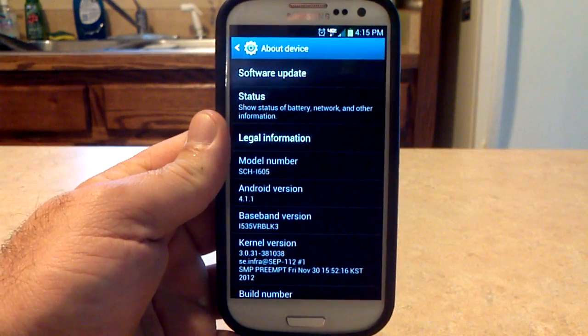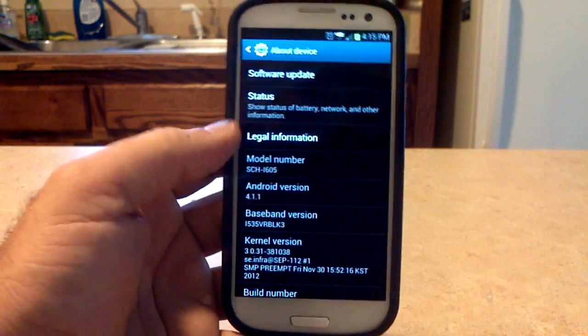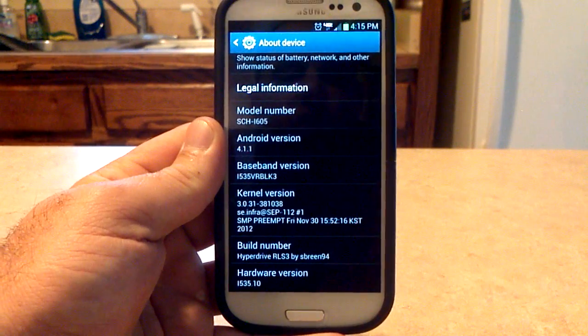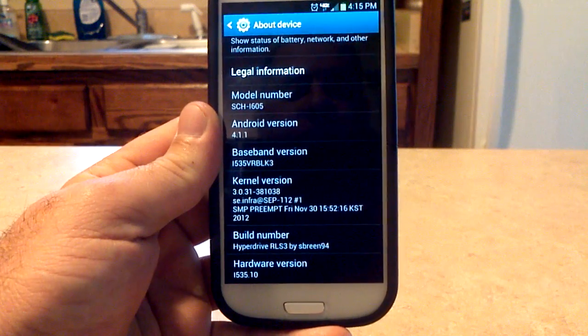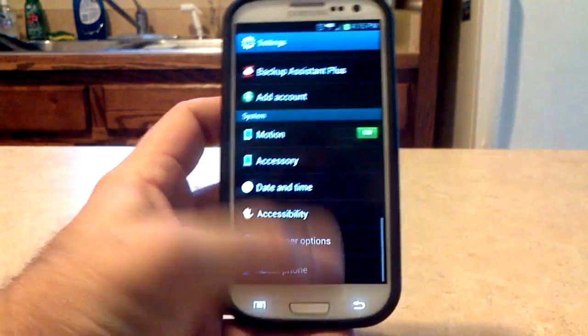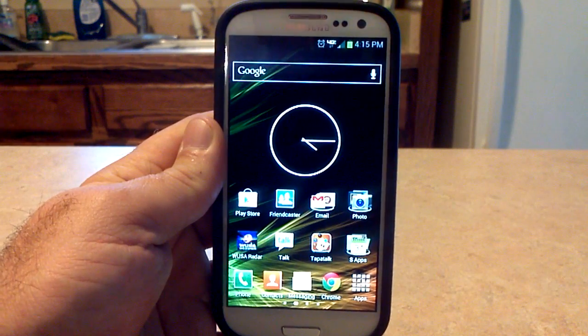We always go and check: 4.1.1 VRBLK3 baseband. I'm running the stock kernel, so nothing overclocking, no undervolting going on yet. And HyperDrive RLS3 by Sbreen94 — so that's what's going on there. Let's go back out to the home screen. You can see it's a beautiful ROM.